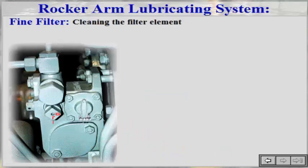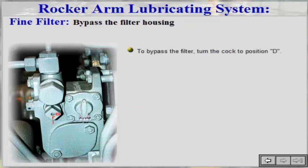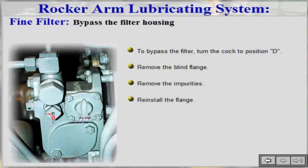The filter element should be cleaned at least once a day. This is done by turning the handle on the filter housing a few turns. To clean the filter element by bypassing the filter, turn the cock to position D, remove the blind flange, remove the impurities, and reinstall the flange.